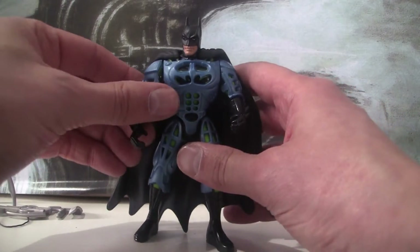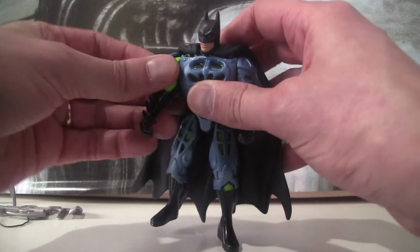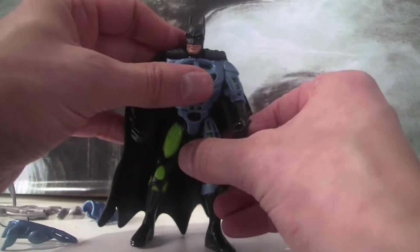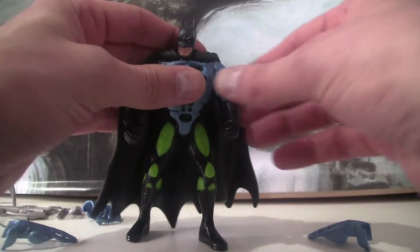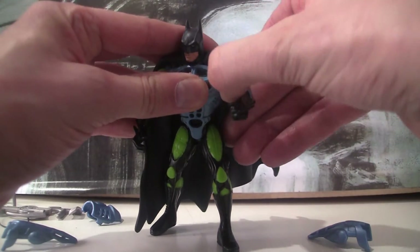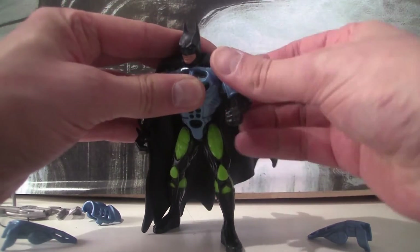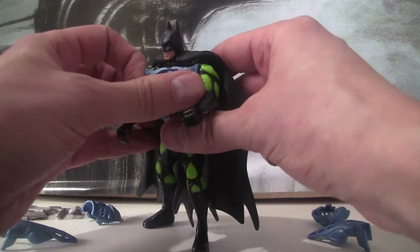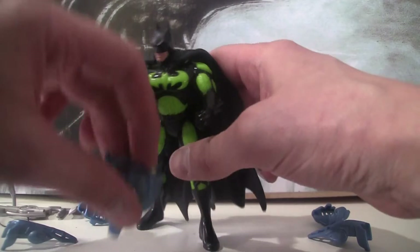The main detail is this armour, which all snaps off and snaps back on. It's very tight to put on. And then underneath, under his blue armour, he has got very green bits to his suit, as you can see.